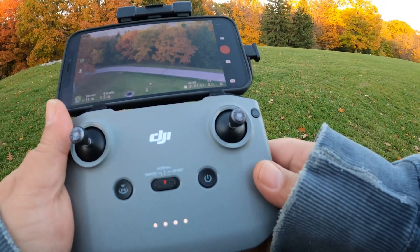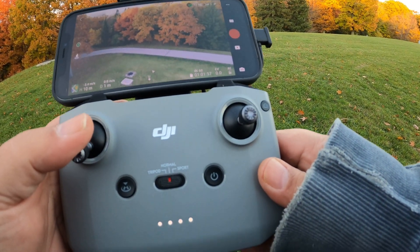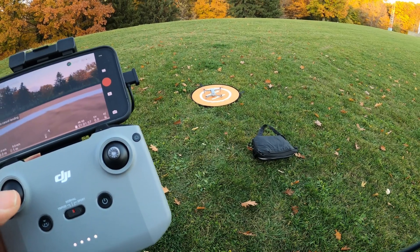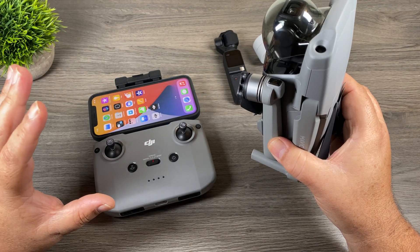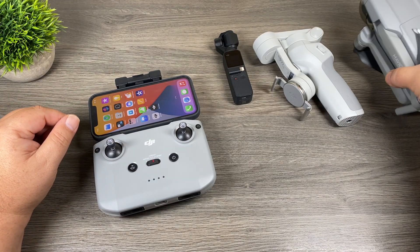So yeah, we went for a nice little flight. Colors are beautiful, and the phone performs beautifully with the DJI Fly app. Let's bring it in for landing. There we go. There is absolutely no issue — I ran into no problems running the DJI Fly app, no problems with the drone or any of the controls. Everything works as expected.